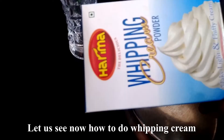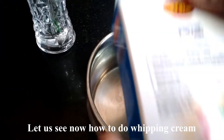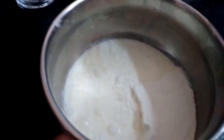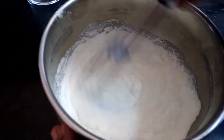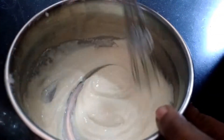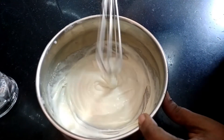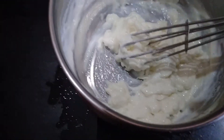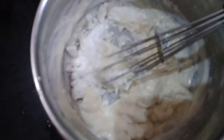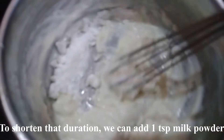Add a little bit of whipping cream. This is 50 grams of whipping cream powder. Add 3 tbsp of boiled milk and 1 tbsp of whipping cream. Add 1 tsp of butter, 2 tbsp powdered sugar, and 1 tsp vanilla sauce. Beat it and whisk it well.